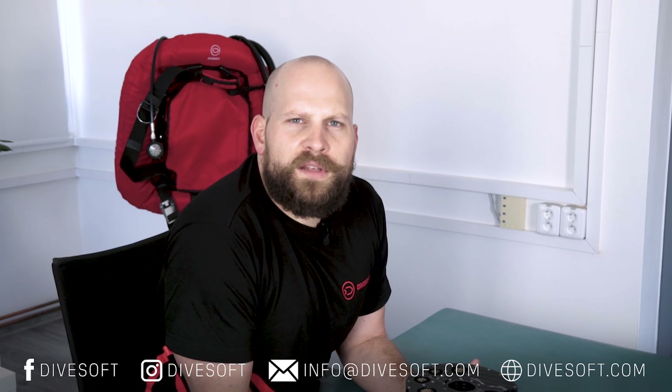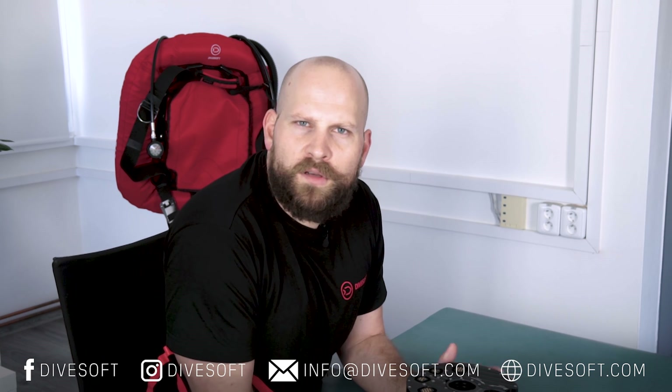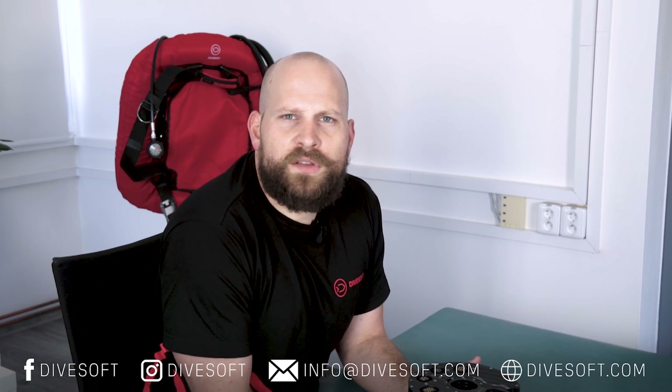That's it for the third episode. I hope you found it informative and that it helped answer some of your questions. In our next episode we will be talking about BOV and DSV options of our units. For more information, please visit divesoft.com where you can find our configurator and additional information. Please follow us on social media, our YouTube channel, and our Facebook page. If you have any further questions, please email us at info@divesoft.com. Thanks for watching and I look forward to seeing you next time.